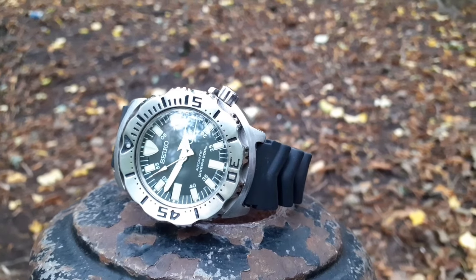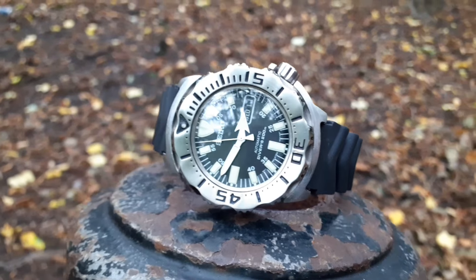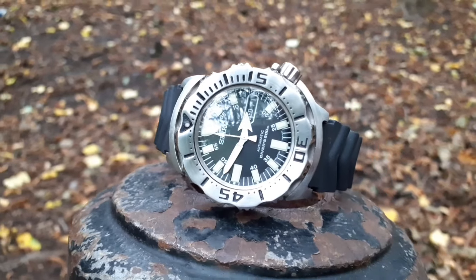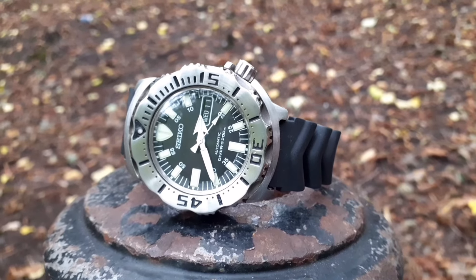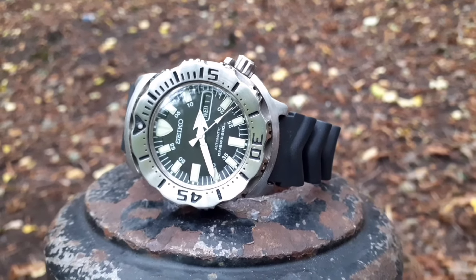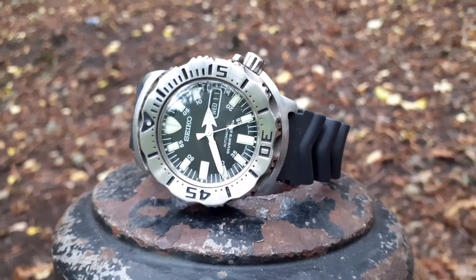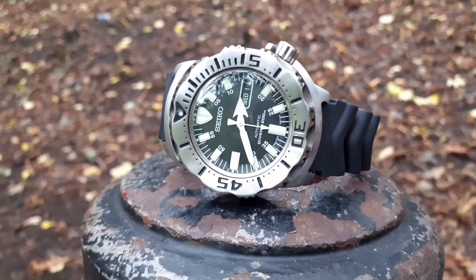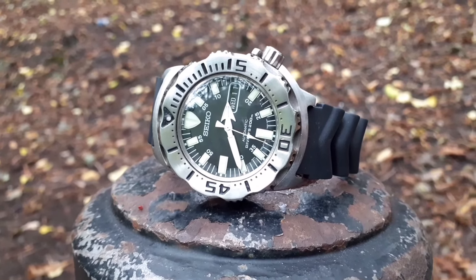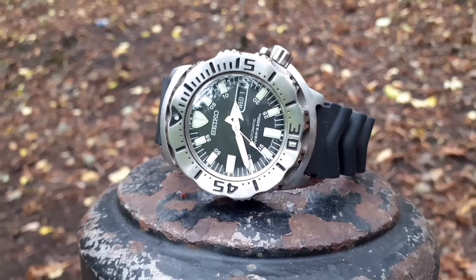This is holding up a lot better than me after the last 18 years. It's tough as old boots. So welcome to my first foray into the world of Seiko divers — the first-generation Monster, launched in the year 2000. This sprightly 18-year-old example holds up very well today.